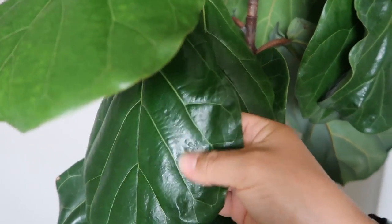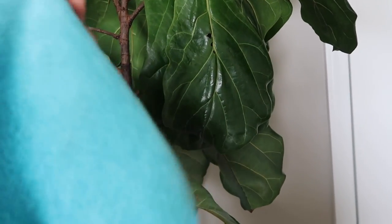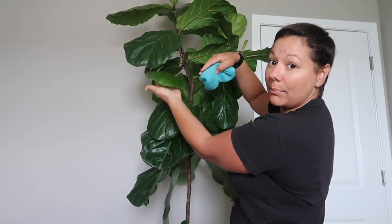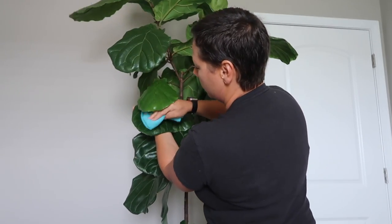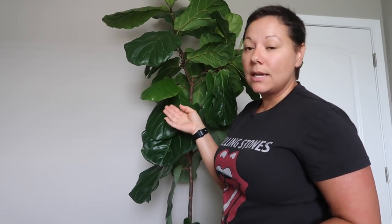Look how beautiful these leaves are because I keep them dusted. I take a microfiber cloth, wet it just ever so slightly, and come through and wipe off my leaves. I put my hand underneath the leaf and just assist it by gently wiping off any dust, going through each individual leaf. This keeps your leaves looking shiny and gorgeous — and not only that, it's going to help the plant take in sunlight and photosynthesize so that the plant can thrive. If the leaves are not clean, your plant's not going to thrive.